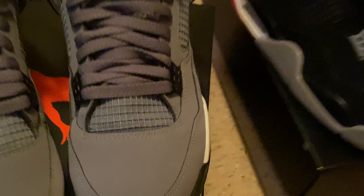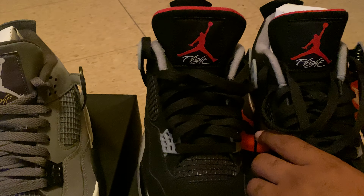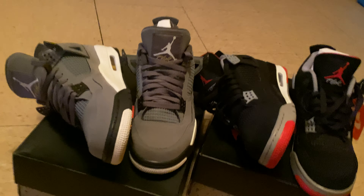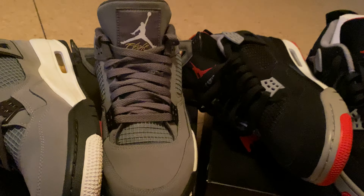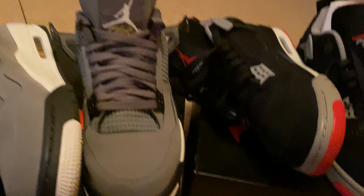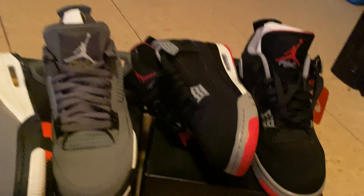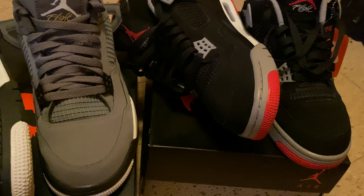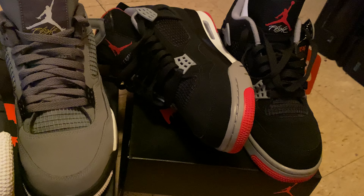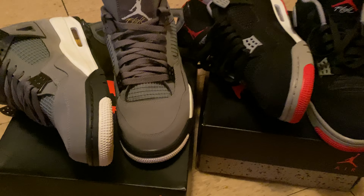Air Jordan 4 Cool Grays versus Air Jordan 4 Bred — y'all choose. Because I already chose. And what I'm going with, it's definitely the Breads. Definitely. Hands down. Reds. Red is a tough sneaker. You cannot go wrong with this color. Yeah, you can't go wrong with Cool Grays neither. But there's something about that black and that gray and that red and that white. There's something about it — you cannot go wrong with that.